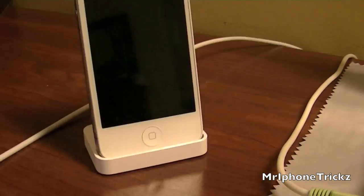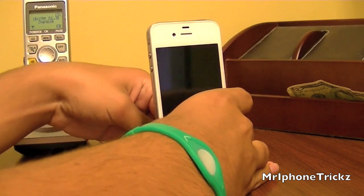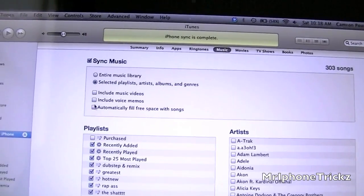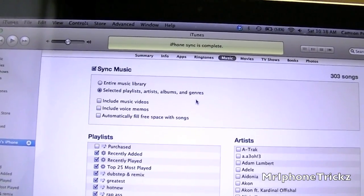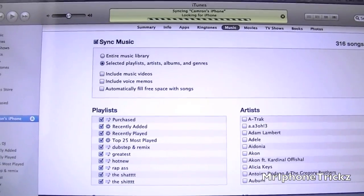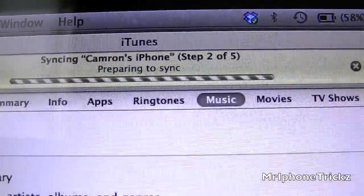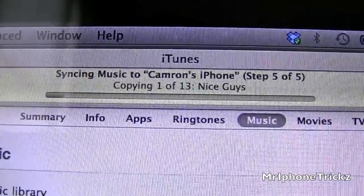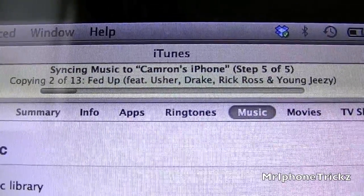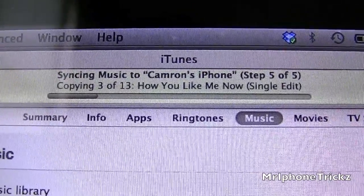My phone is on a dock — see, it's plugged into a power source. I hit 'Sync Selected Playlists, Artists, Albums, and Genres' just to show you a demonstration. I'm going to sync this Purchased playlist. I'll hit Apply. And look, it says 'Looking for iPhone,' pairing the sync. And as you can see, it says copying 1 out of 13 — these are songs. It's not as fast as it would be with a cord, but still, it's over Wi-Fi. You've got to give it a break — it's still pretty good. It saves you a lot of trouble trying to find your cord and plug it into your computer.